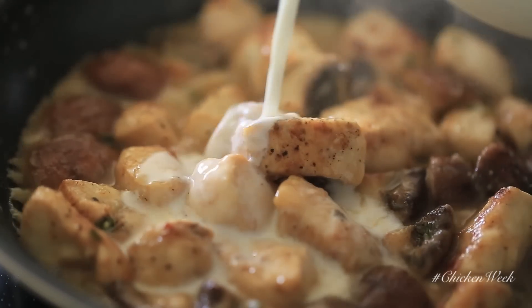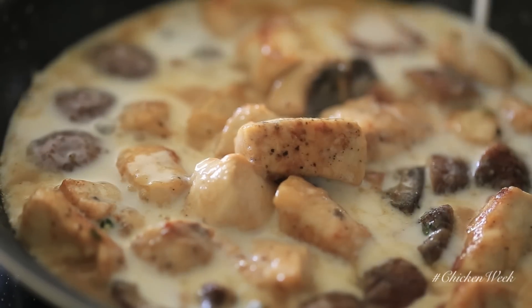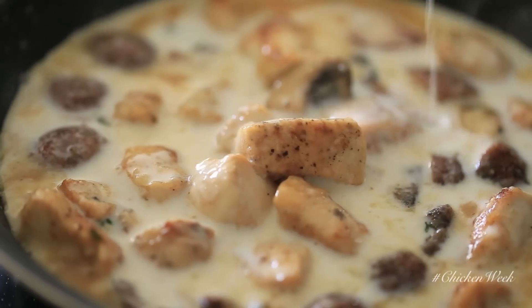Once that's done, add your cold milk and continue cooking for another three to four minutes until it becomes a really thick and beautiful gravy-like stew.